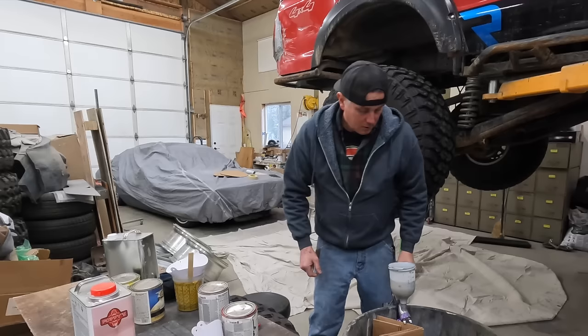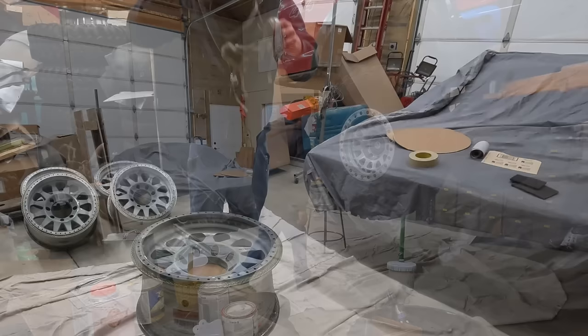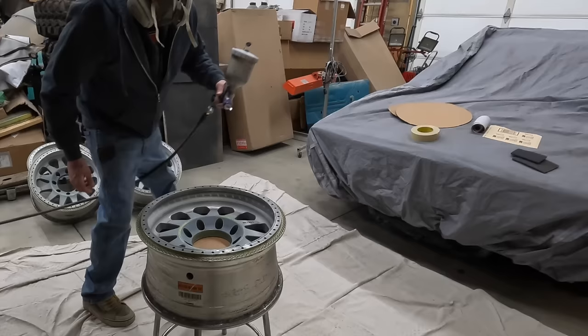That is a weird color, man — holy cow. Baby poop green. Here we go. Let me get a respirator and we'll shoot this wheel. The wheel is sanded good enough, I got my cardboard behind it, I taped off my valve stem. I probably should have pulled the valve stems, but I didn't. Here we go — let's see what happens.